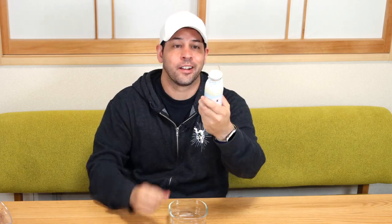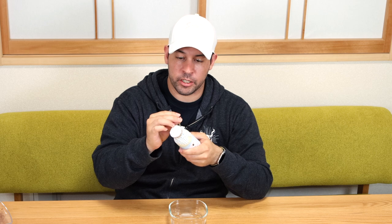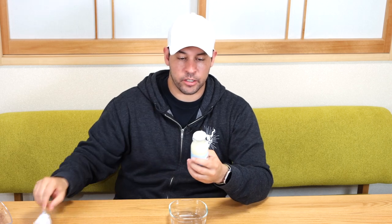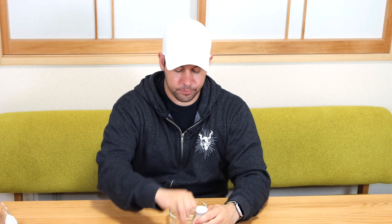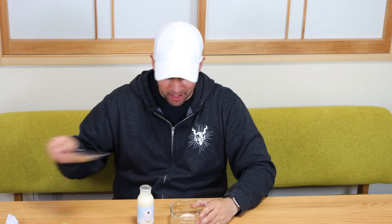This has a very fancy outside paper design, but then it's twisted off with just a regular twisty tie like they use on bread. Let's see what's inside — it's just one of those pot lids. Gotta shake it up real well. Some of the chocolate in first.